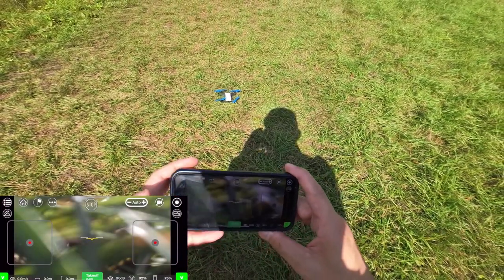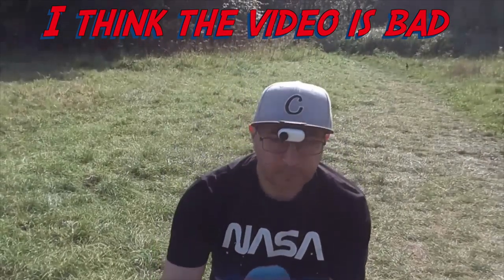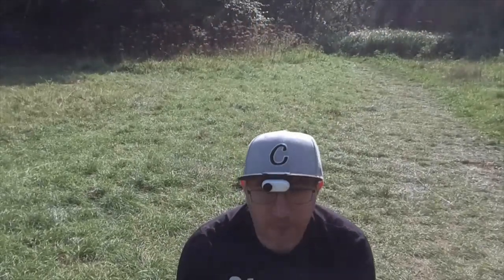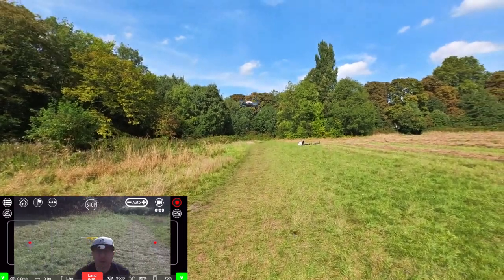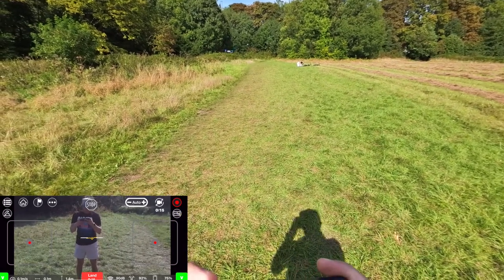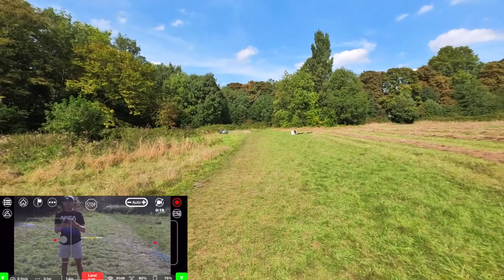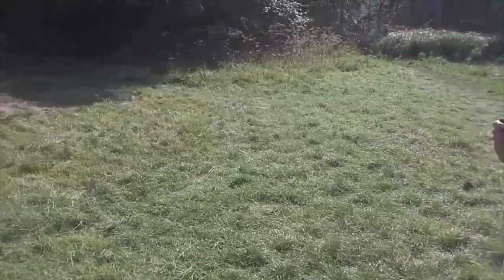Okay, so let's take off. This is the little Tello, which is quite interesting. Let's go up and see how far we can fly this drone. Let's go this side.